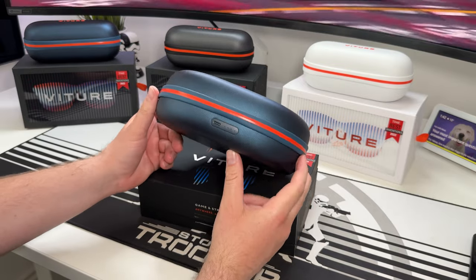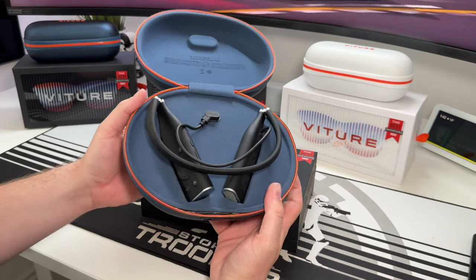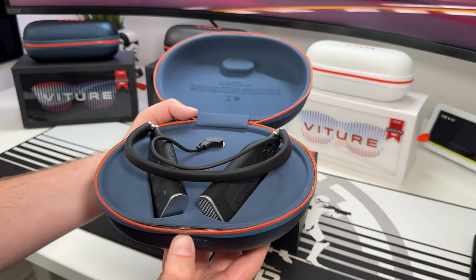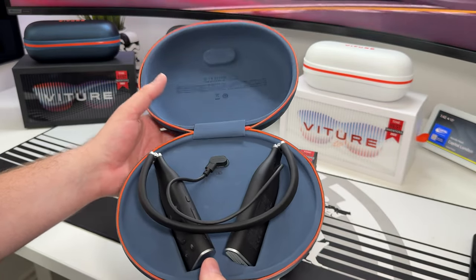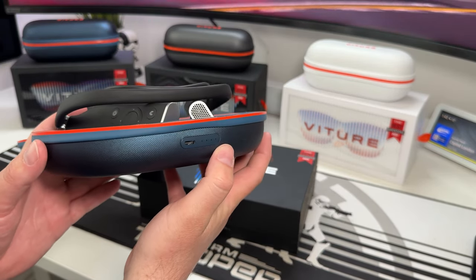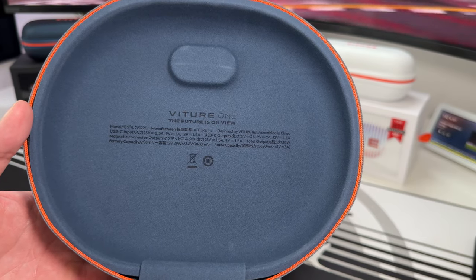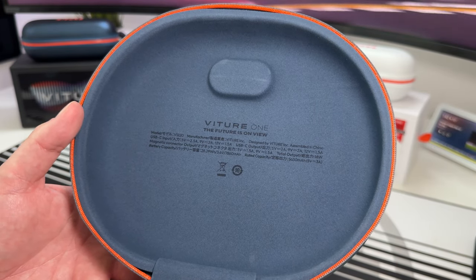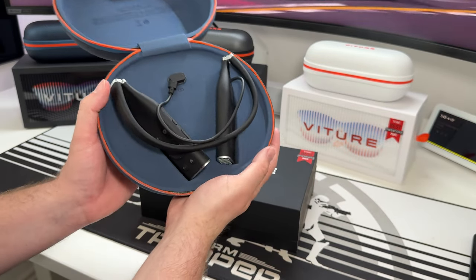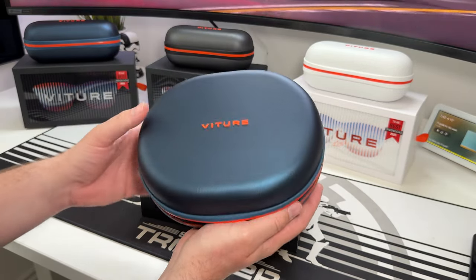Another accessory is this case for the neckband. I already have one — it has the black neckband inside to go with the black glasses. Importantly, this case is not just protective storage; it's also a portable charger. You can charge it up and keep your neckband topped up. It houses a 5,650mAh battery, so if you're travelling a lot with the neckband, this is a useful extra.